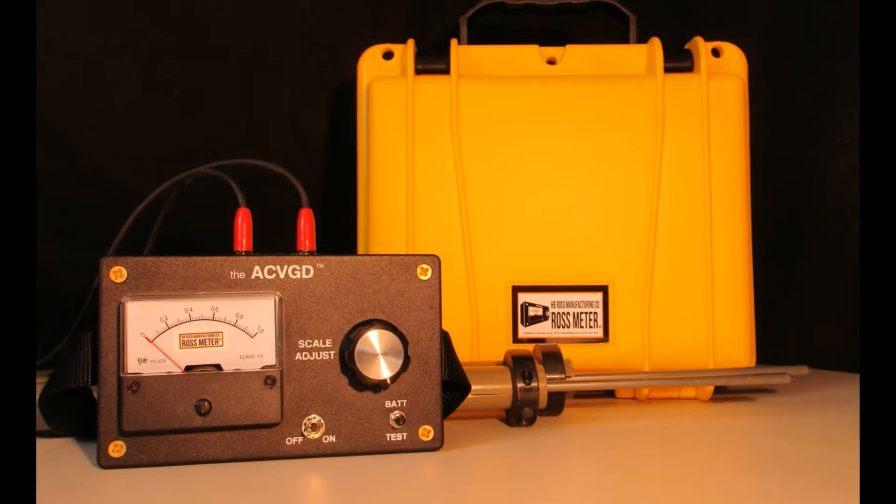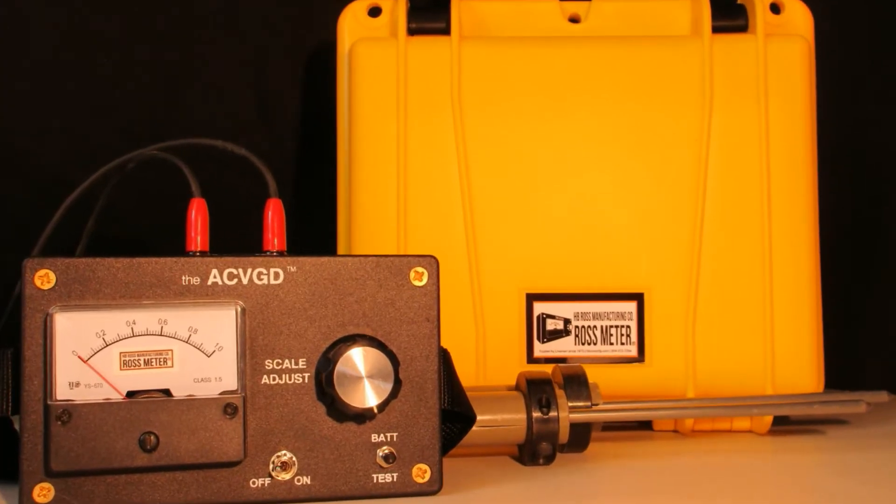The Ross meter comes complete with an ACVGD meter, two 9-volt batteries, a military grade carrying case, an instruction manual, and two probes with leads.